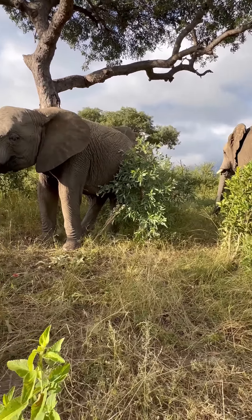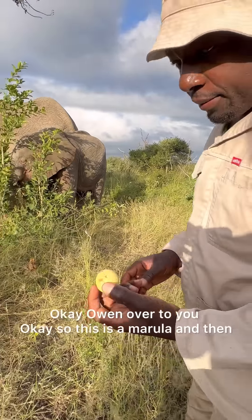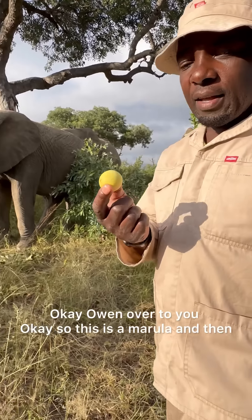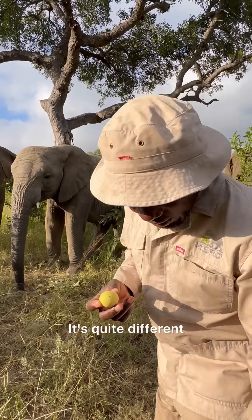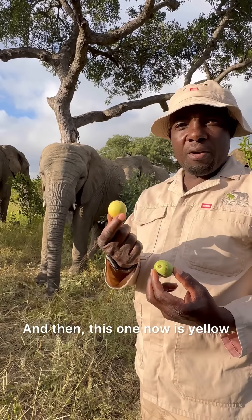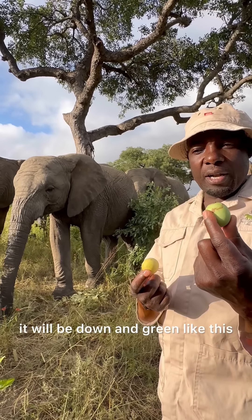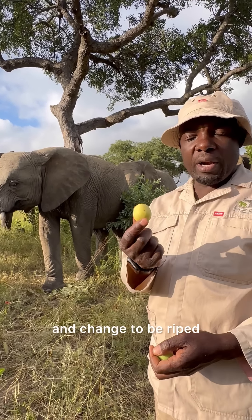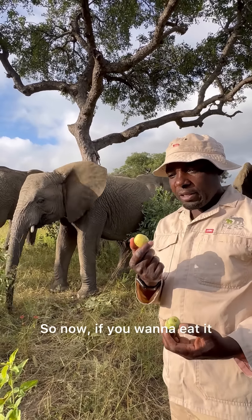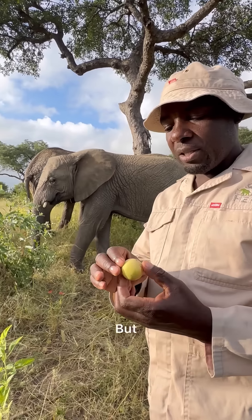Owen is going to show us how the marula works. So this is a marula, and this one has been ripened — it's quite different. If you look, this one is still green, and this one is now yellow. When they fall from the tree they will be green like this, and then after two days they change color to yellow.